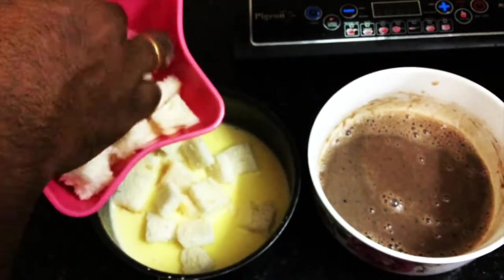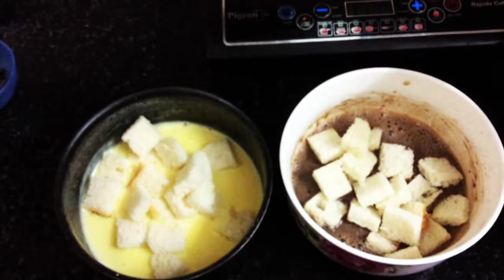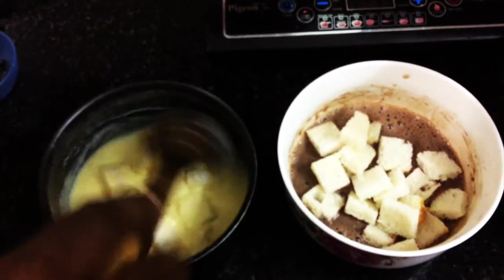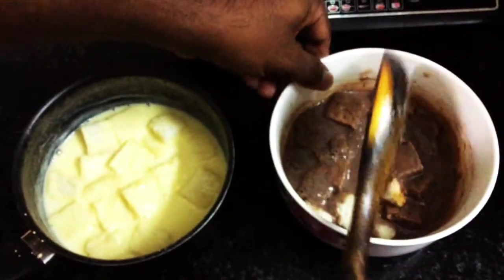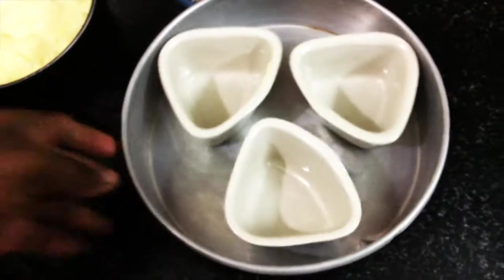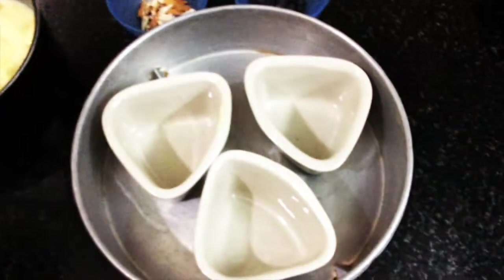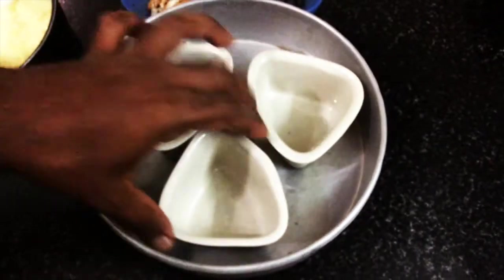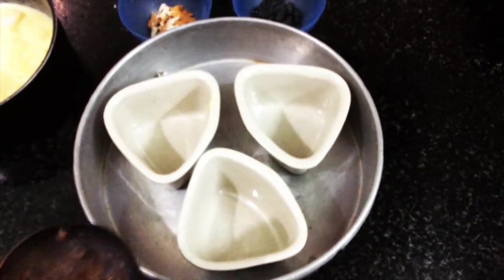Give it a good mix and make sure the bread absorbs the milk. Now it's time to pour into the ceramic bowl that I'm going to use for baking. As I mentioned, I'm not using an oven today — we are going to use a thick-bottomed vessel. I've arranged the ceramic bowl inside a cake mold.